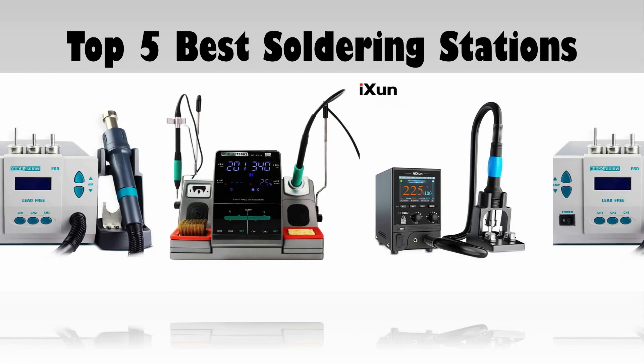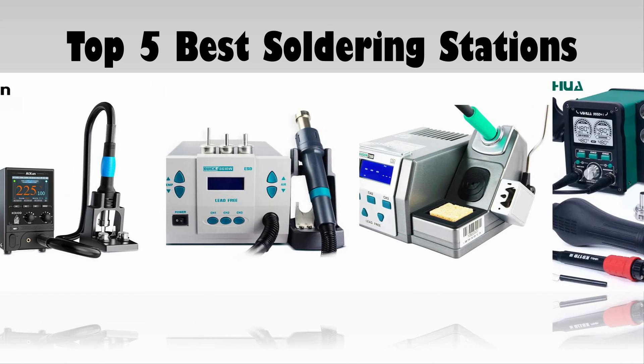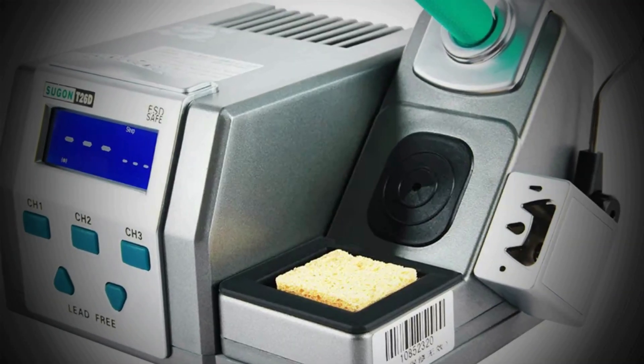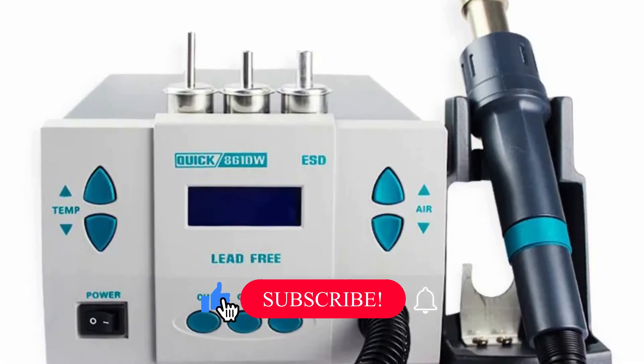In today's video, we are going to look at the top 5 best soldering stations available on the market. We researched the web and read lots of real user reviews before creating the soldering stations list. If you want more information and updated pricing on the soldering stations mentioned, be sure to check the description.